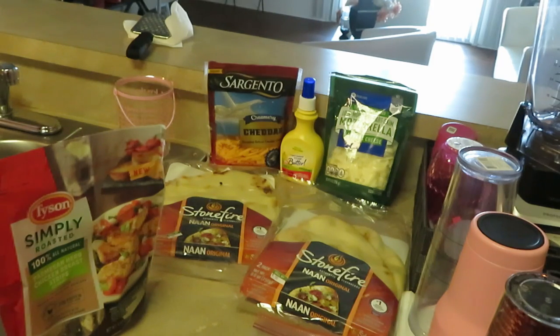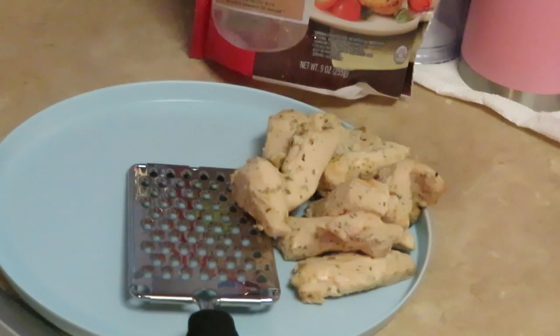We love these flatbreads, they are delicious. You can have them for lunch or dinner, you can even put breakfast on top of them — all kinds of stuff with these flatbreads. So I'll go ahead and get everything prepped and ready, and when I come back I'll show you guys how I'm going to make the flatbreads and then get them in the oven. While our bacon is in the oven cooking, I wanted to show you guys how I prepped the chicken.